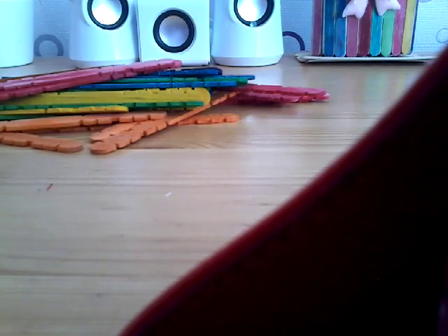Hi guys, today we are gonna be making a popsicle sticks box. For this project you need popsicle sticks — if you don't have the colorful ones you can buy them, or you can eat ice cream and save them. You also need a hot glue gun.